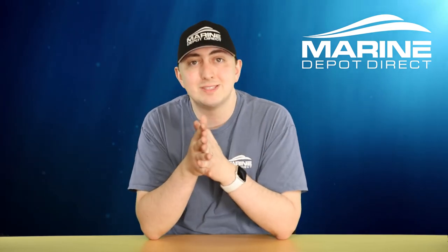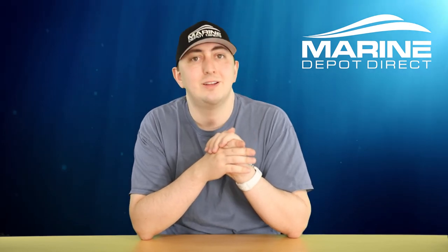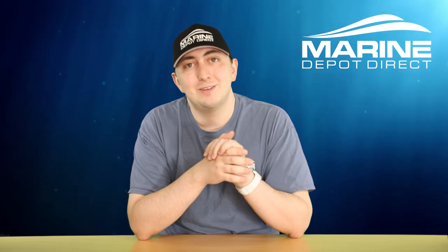I'll have links to these in the description down below. By all means, feel free to leave a comment with any kind of questions or comments that you might have. Feel free to come to our website, MarineDepoDirect.com — you can browse our catalog of hundreds of different items for your boat. I look forward to seeing you next time. Thanks for checking out that video. Click over here to see what YouTube thinks you should be watching next, and click over here to subscribe to our channel so you never miss another video.